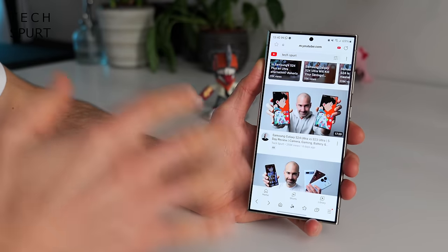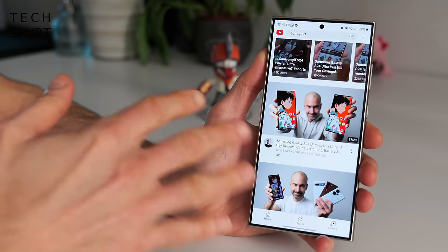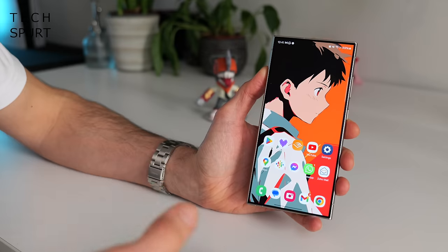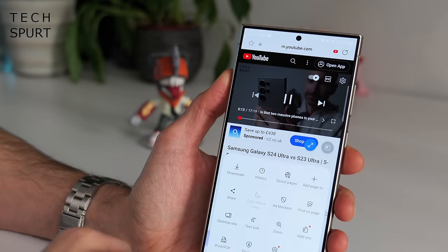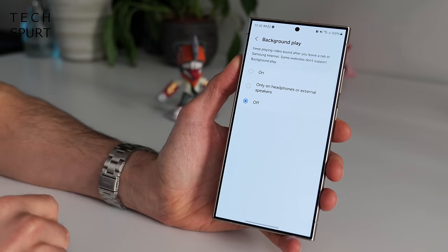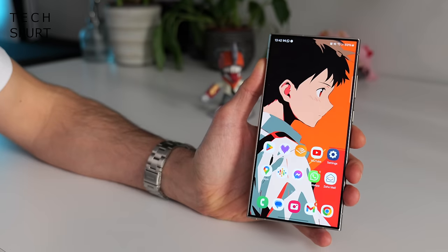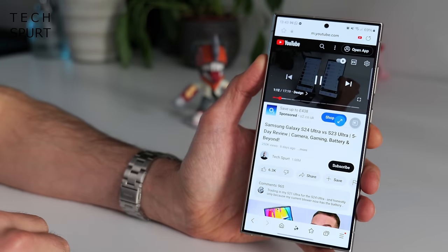I don't use Samsung Internet very often — I prefer Google Chrome — but there are a couple of good features tucked in here now. One is especially good if you like to listen to podcasts or music on YouTube. Often if you're playing a video and you minimize the Samsung Internet browser, the video will stop playing. But no longer — just tap the three lines in the bottom right corner, go to settings, scroll down until you see Useful Features and you'll see a new background play option. Turn that on and even though Samsung Internet is shunted to the background, that video continues to play.